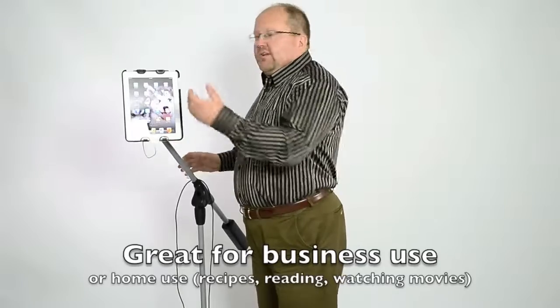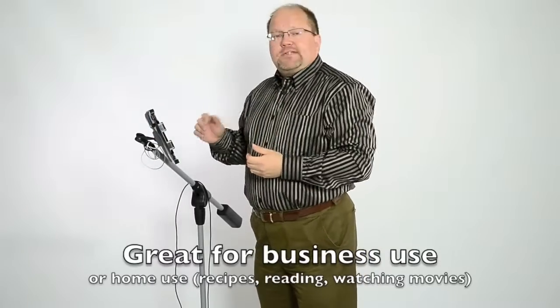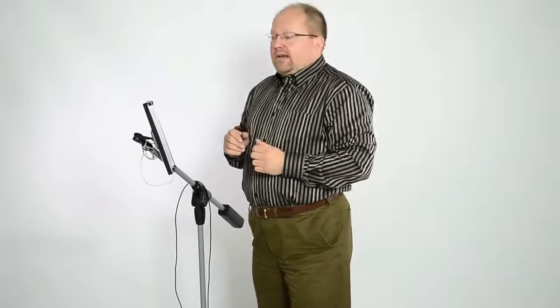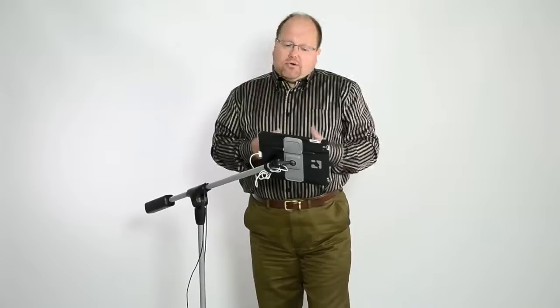What else can you use it for? You don't have to just use it in the photography studio. I can turn it like this, and if I'm a musician, I can use it for sheet music. Put it in the kitchen and have my recipes on it. Go to my workshop — there's an instruction manual. Or if I'm tired at the end of the day, I swing it around, rotate it like this, and next thing you know, I'm reading a book, listening to music, or watching a movie.